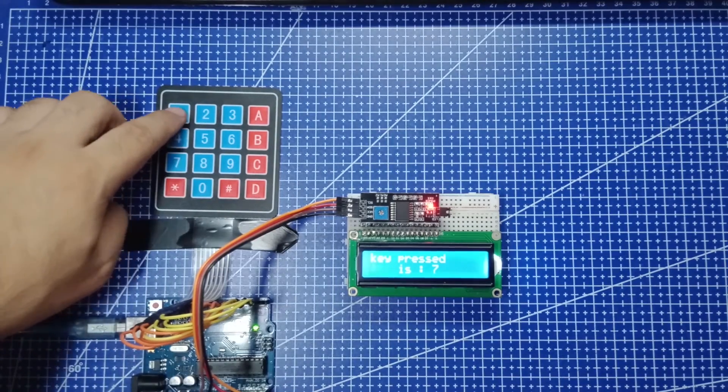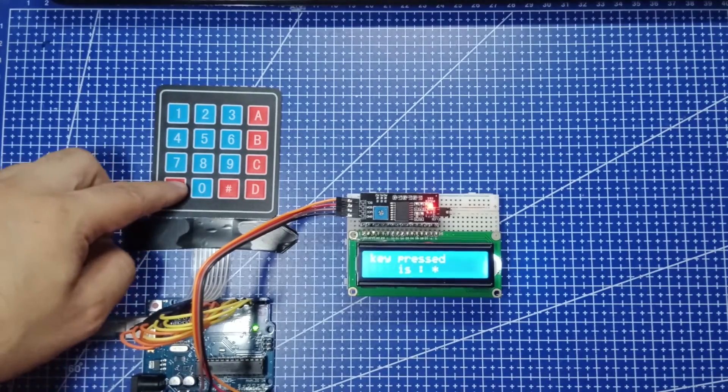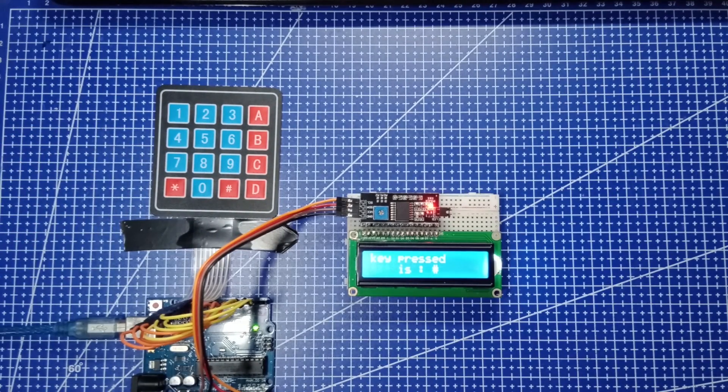As we can see, we can do a lot of cool projects with this keypad. Thank you for watching — don't forget to subscribe to my channel for more videos like this.